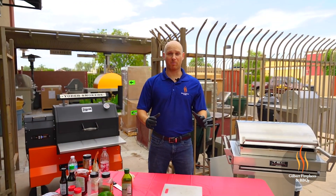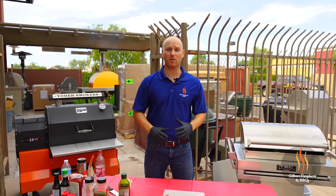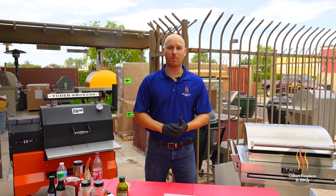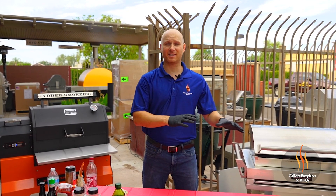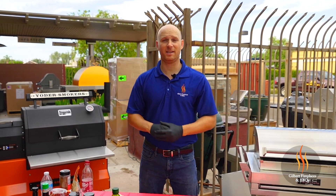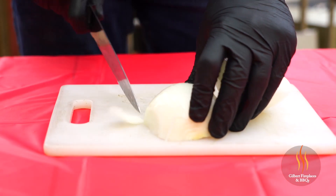Now that the Dr. Pepper barbecue sauce is done, let's get the prep going on the meatloaf. The first thing we're going to do is cut up a whole onion, a green bell pepper, and a clove of garlic, and we're going to throw that in the skillet, let that simmer for a little bit, and then we'll get going on the actual beef.